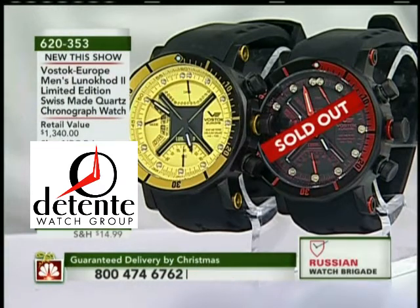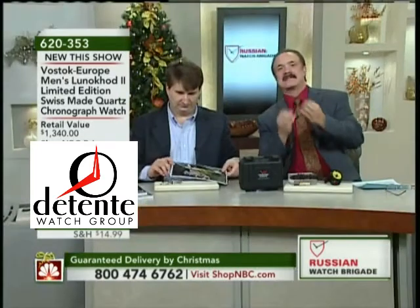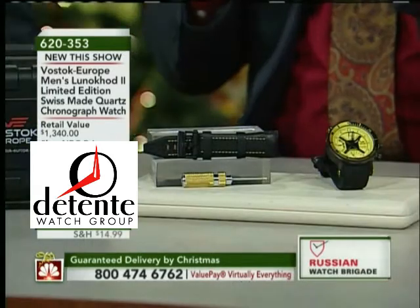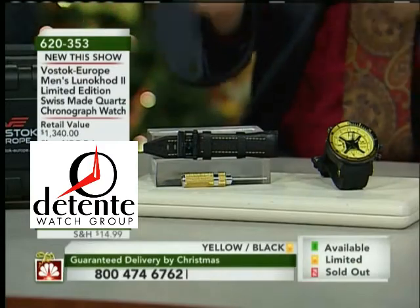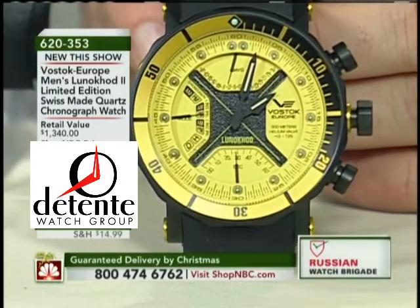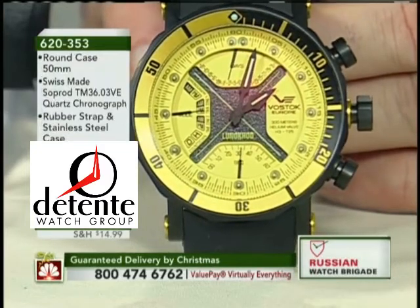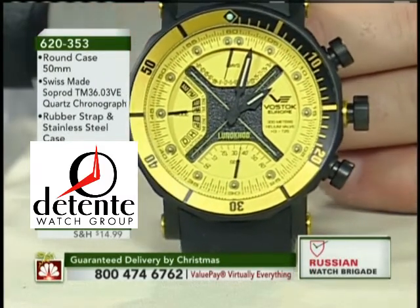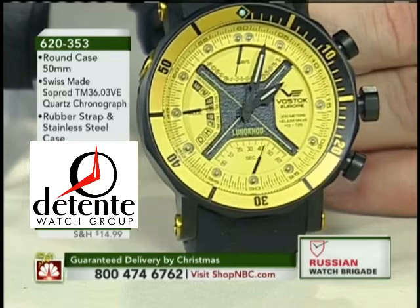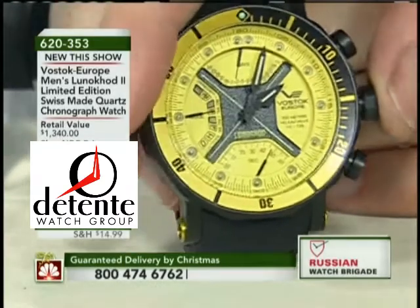This is item 7-33-21. This is the first time Vostok Europe has placed a Swiss movement in a watch, and this is from SOPROD — S-O-P-R-O-D. There are seven micro motors inside this movement, and the video I watched was incredible. We have only a handful left and only this model — this is the only model we have left. The other model sold out, the other colors sold out. This is basically seven watches in one, with seven micro motors running multiple independent functions.